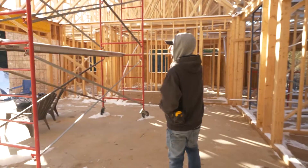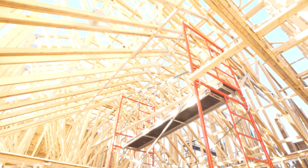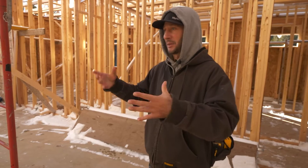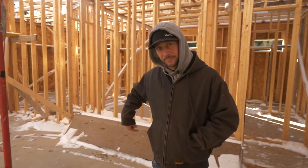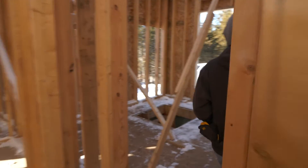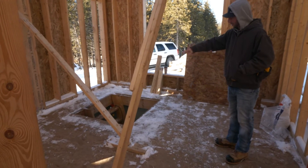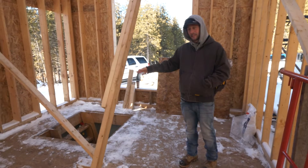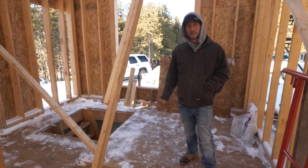Here we have the nice vaulted ceilings. We're going to be doing a fireplace here, and because the plans showed a pretty big chimney, we had to do an oversized pad. This will be the guest room, with access to the mechanical room from it. The hole is pretty big right now but we'll shrink it once we get the warm board in and understand how big the access needs to be.